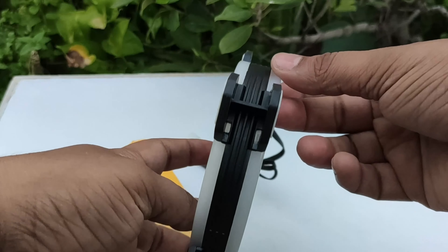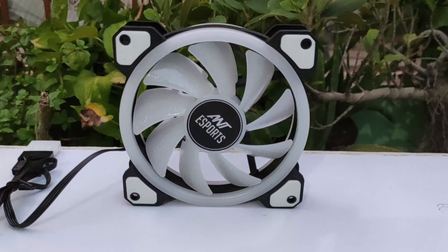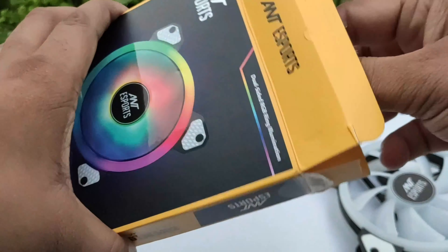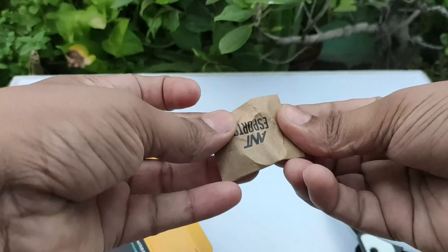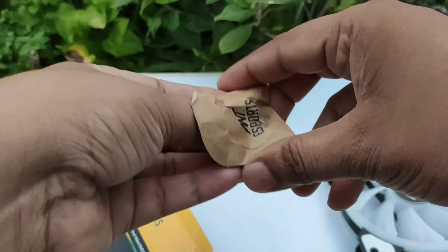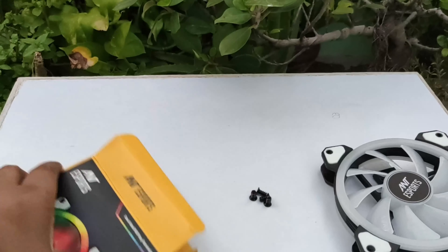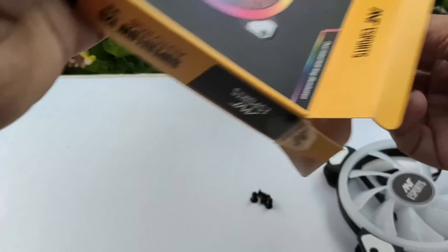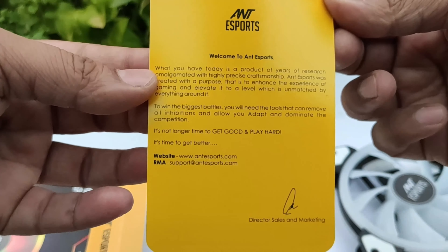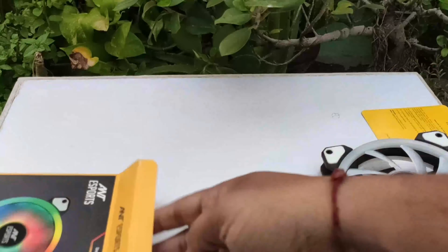On the back you get E-Sport branding on the front, and you get some screws — a total of 4 screws. You also get an E-Sport welcome note inside the box. Setting those aside, the box itself is empty.